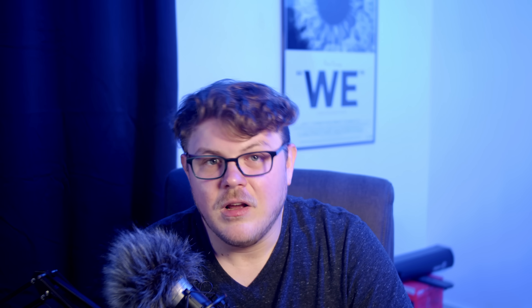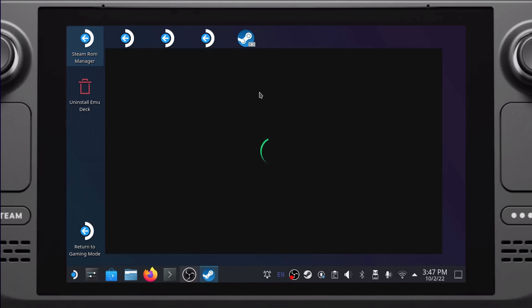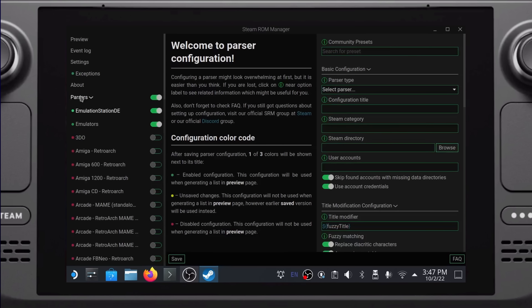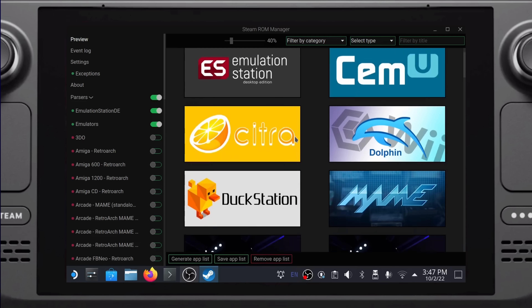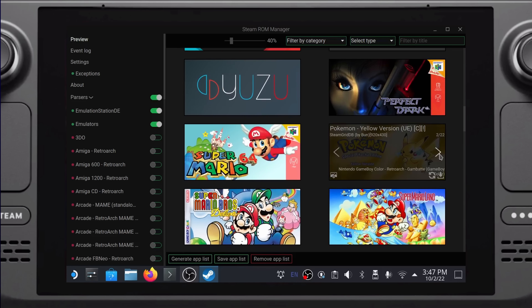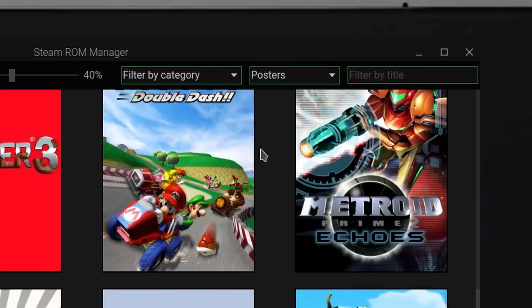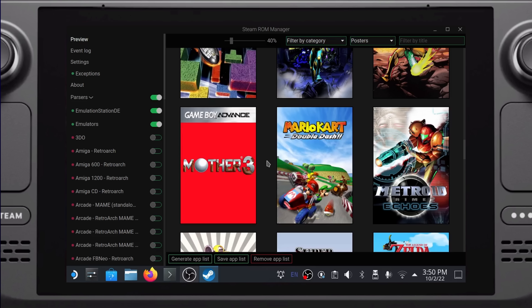Once you've gone through this process with all your games, there's only one step left. Close your file manager and go to the Steam ROM Manager icon on the desktop. Double-click it and you should see this window. On the left, click Preview, and then at the bottom click the Generate App List button. You should now see the emulators you've installed as well as all the games you've copied over. On this screen, you can go through each entry and choose the cover art you'd like to see in your Steam library. You can use the Select Type drop-down to change the type — posters and grids are the most common, and posters are primarily what's used in the Steam Deck's library.